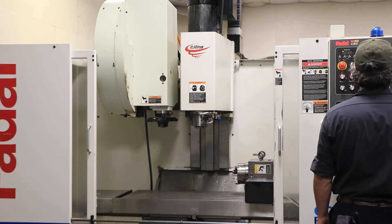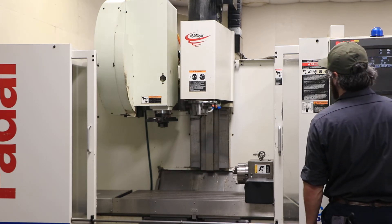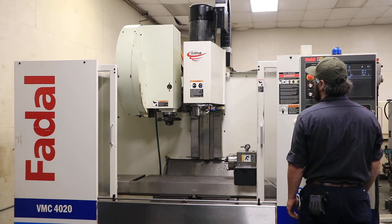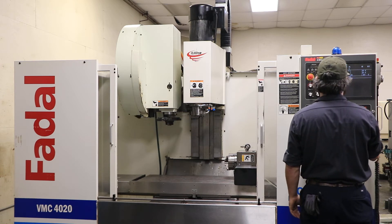You have a 48 by 20 table with 40 inches of X travel, 20 of Y, and 20 of Z. You have a 10,000 RPM spindle. We're doing a tool change — you have a side-mounted tool changer, 24 station.